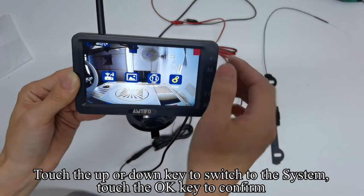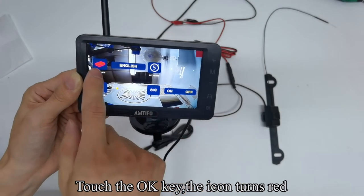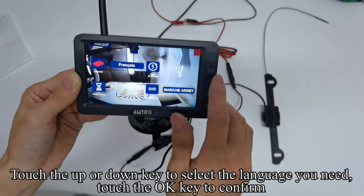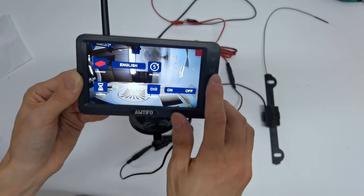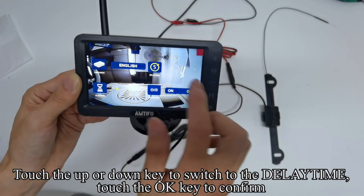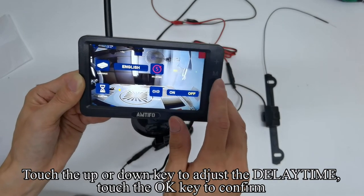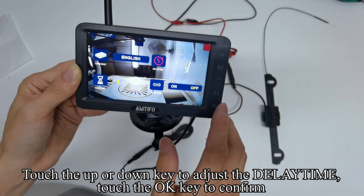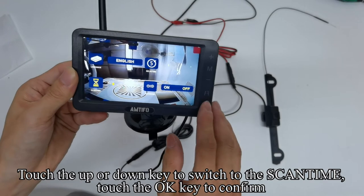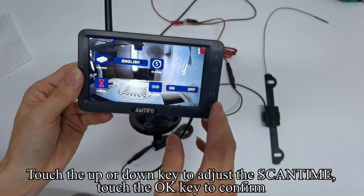Touch the up or down key to switch to System and touch OK to confirm. Touch OK again — the icon turns red. Touch the up or down key to select the language you need and confirm. The icon turns yellow. Touch the up or down key to switch to DELAYTIME, touch OK to confirm, and adjust the DELAYTIME with up or down. Touch OK to confirm. Switch to SCANTIME, touch OK, adjust with up or down, and touch OK to confirm.